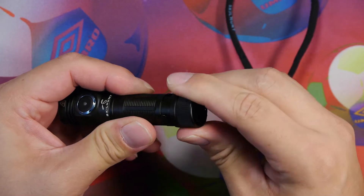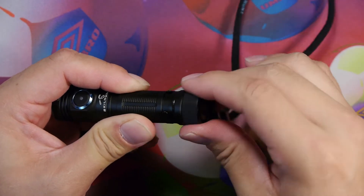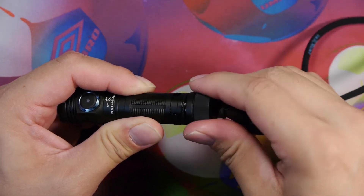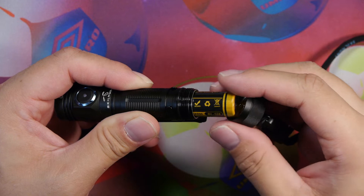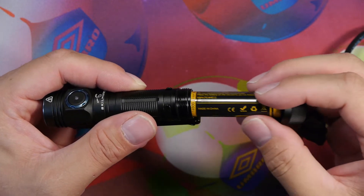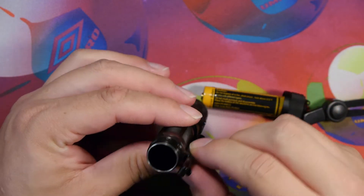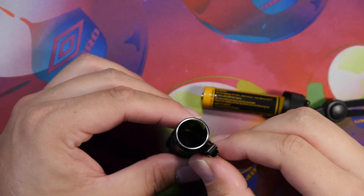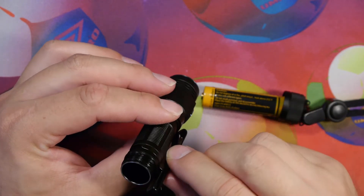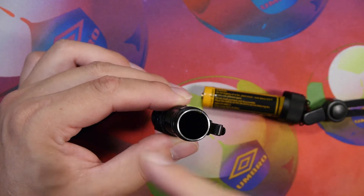Let's take off the cap and look at the threads. We have the O-ring here; it's got a nice smooth action coming out. Since it has a magnet in the tail cap, it attracts the battery as you pull it out. We can see the threads and the inside of the light.